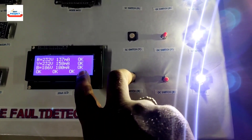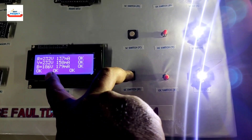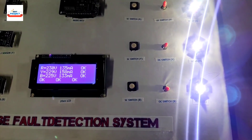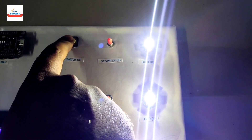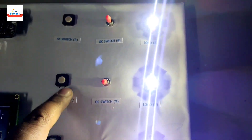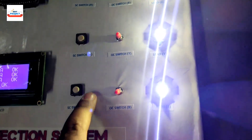Short circuit fault at B phase — voltage is around 186 volts. You can also observe that the LED load light reduces in intensity during a short circuit fault condition.